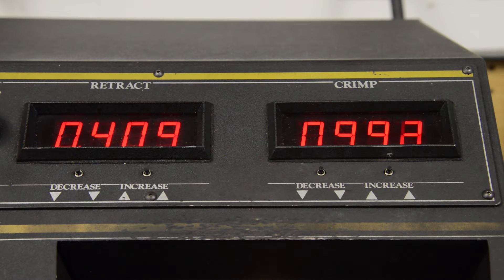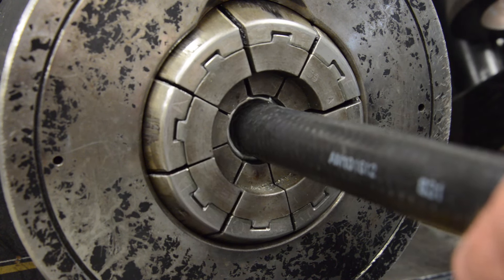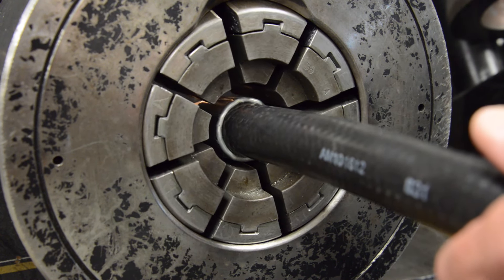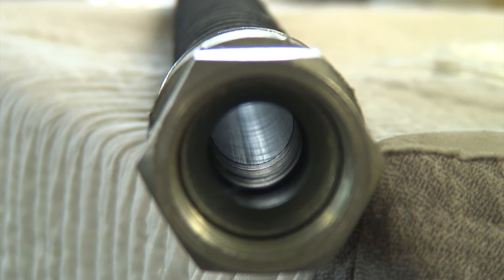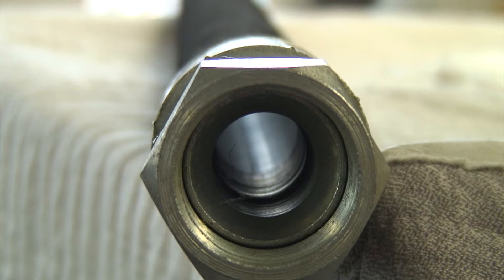Cleaning after the crimping process. To ensure the correct coupling retention during the crimping process, stem deformation occurs. Metal and/or plating flash is a byproduct of the crimping process, and this unwanted and detrimental contamination must be removed.